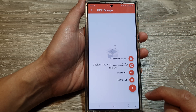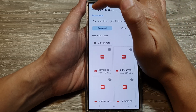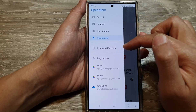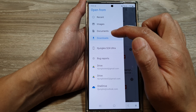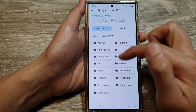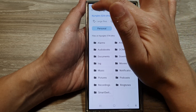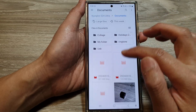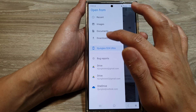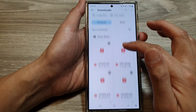Tap the add button, then choose 'Files from Device' and tap the menu button on the side to navigate your PDF documents. You can choose from shortcuts such as the Downloads folder or Documents folder, or browse through your local storage directory. Go into documents to view your PDF files, or check your downloads folder.